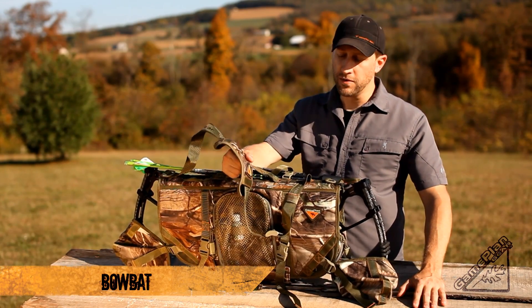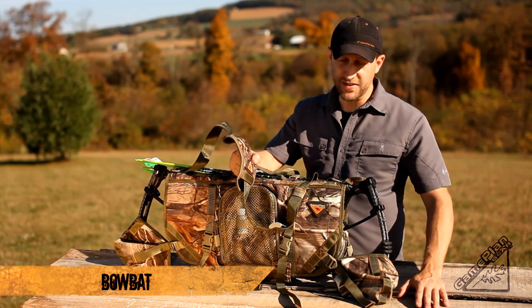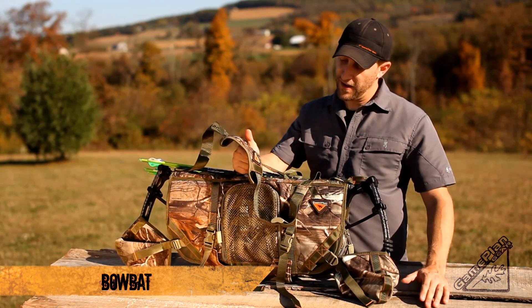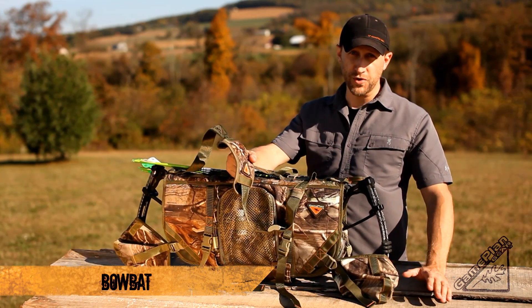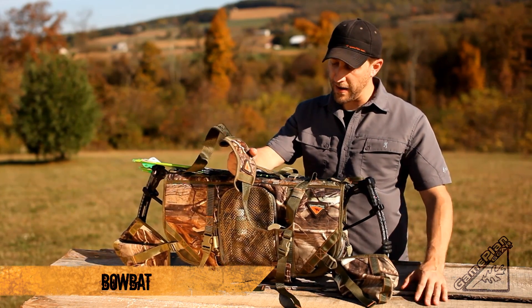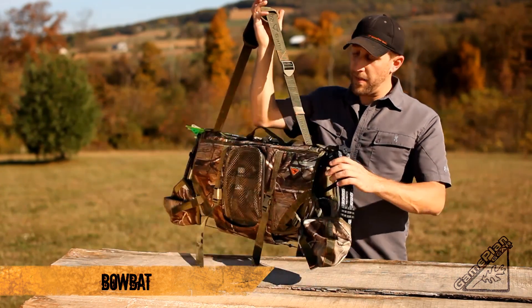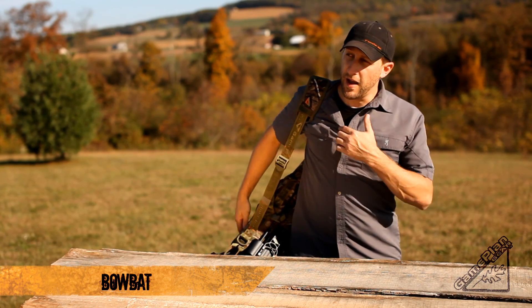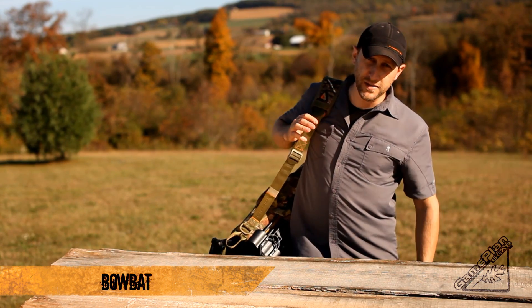This is our Bovat XL. It's not a pack, it's not a sling, it's not a tree stand organizer, but it does all of those things. If you think about what you go through with a tree stand — whether it's a climber or a hang-on on your back — you generally don't have a way to carry a backpack. What we did is we came up with this sling style system. I can put all my gear on my bow, have a tree stand on my back, and still walk in hands-free.